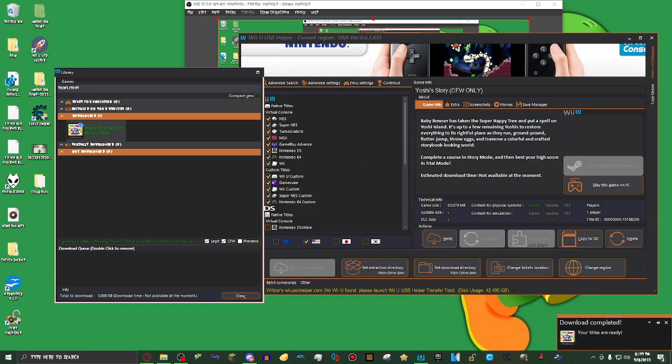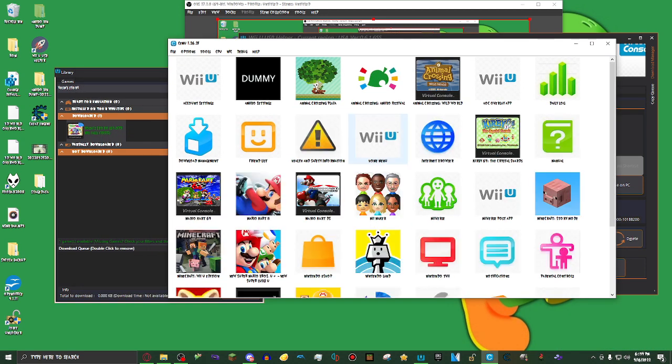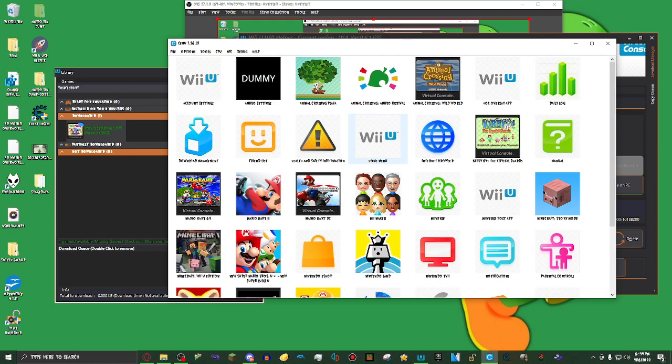Alright, as you can see on the bottom right, it says your titles are ready. Now, if you already have the emulator open, you'll have to right-click somewhere, then click on Refresh Game List. But I don't have it open, so it should automatically refresh and add the game. Apparently, even if I didn't have the emulator open, I still had to refresh.